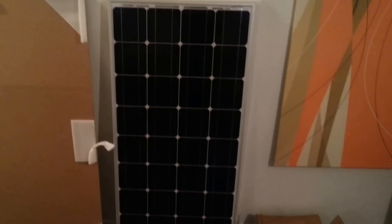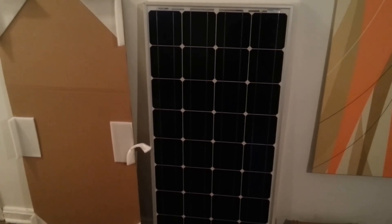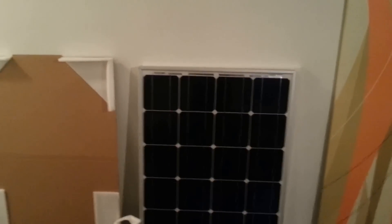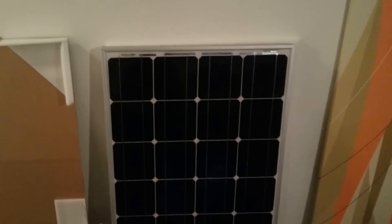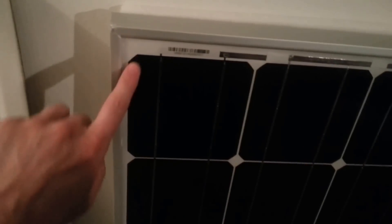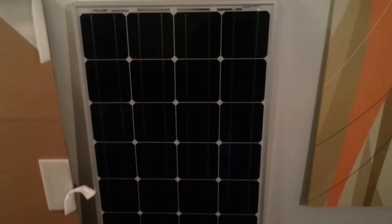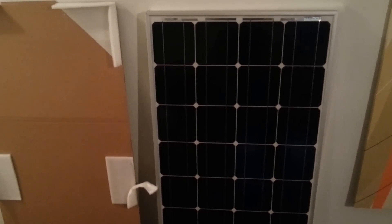Monocrystalline technology is a little more expensive but it's definitely a superior technology when compared with polycrystalline and thin film technology. Basically what it means is these individual cells here are comprised of just one crystalline structure — it's solid, continuous, and unbroken all the way to the edges of the panels, unlike polycrystalline cells which are broken crystal cells. So ultimately this just means that more power is being delivered to the RV house batteries.